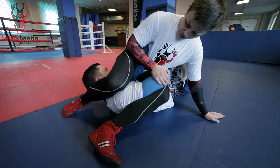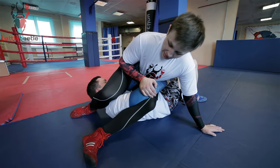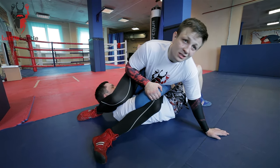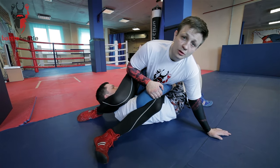So this is the move. Make sure there are no spaces, and make sure you squeeze your knees to each other here, because it's very, very important. This is one of the main concepts when doing this move.